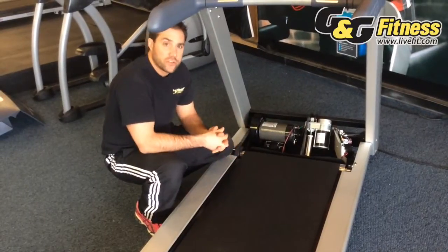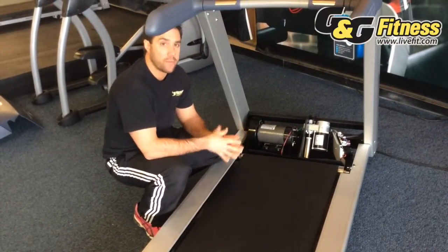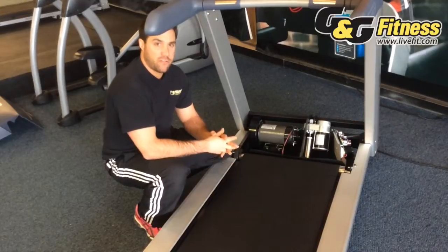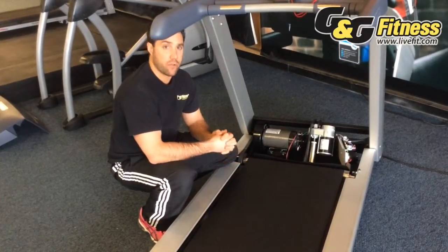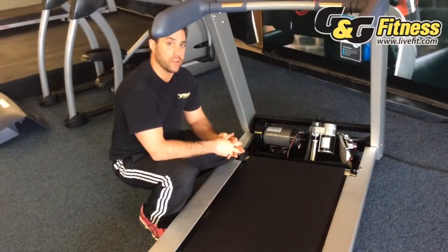Quality treadmills like the ones at G&G Fitness will be at least 2.5 horsepower and they will go up. Beware though, because horsepower is oftentimes a misleading thing. Some manufacturers will actually take a motor that's rated for 1.5 or 2 horsepower and ramp it up with the RPMs, watts, or amps in order to make it look more robust than it really is.